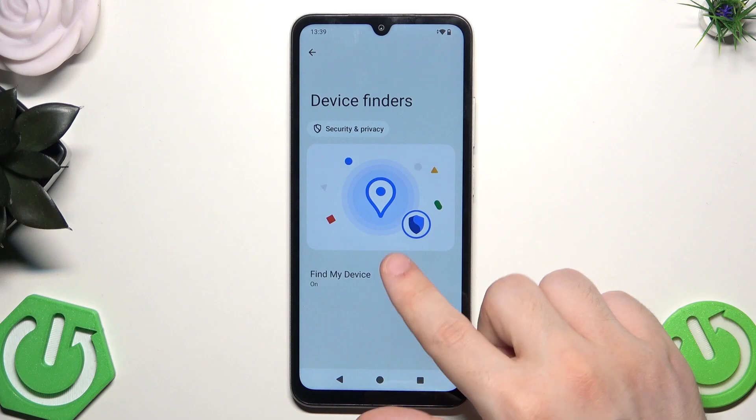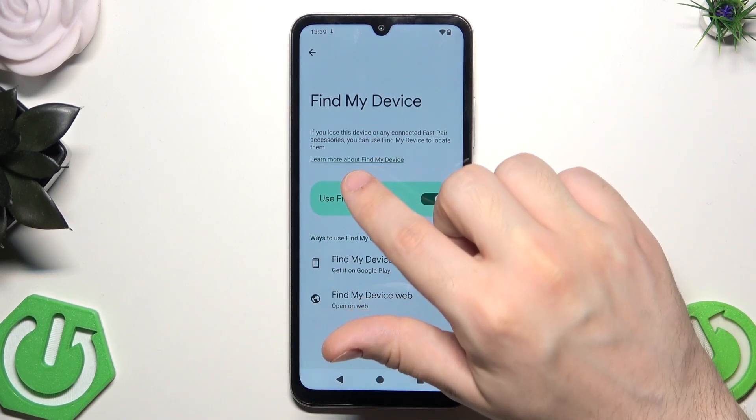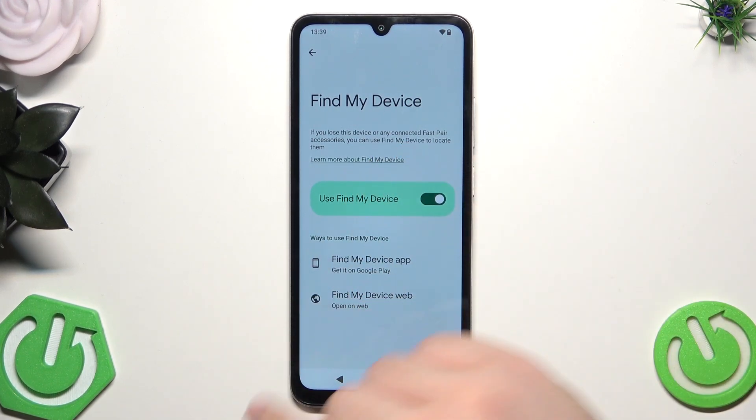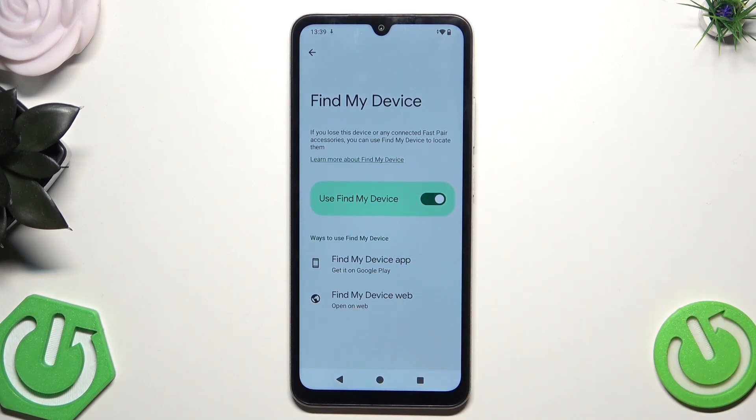Now we have the Device Finders section. We have Find My Device — you can click on it and see a quick instruction. If you lose this device or any connected Fast Pair accessories, you can use Find My Device to locate them. You can also click on 'Learn more about Find My Device.' Make sure that it's enabled right in here — and we have two ways to use it: via the web or via the app.